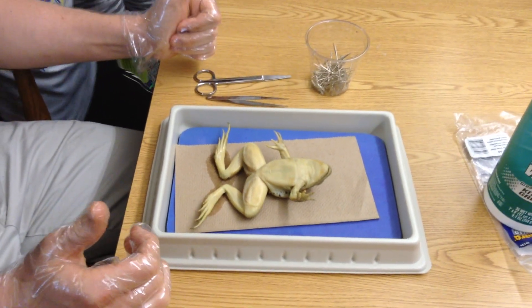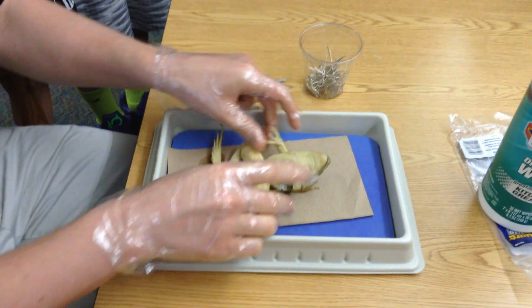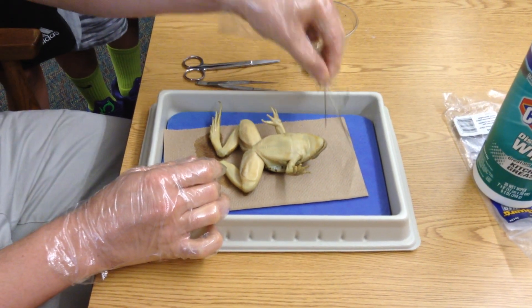I think I got everything I need. Should be good to go. Frogs are different sizes — I try to pick an average-sized one. So you're always going to start with the stomach facing upward. We need to begin by pinning it down.